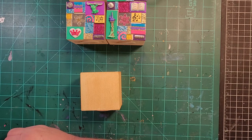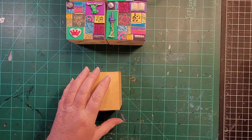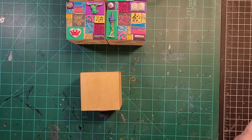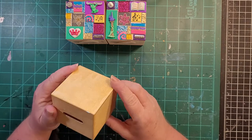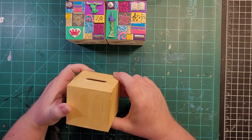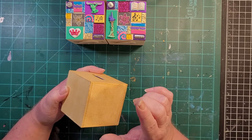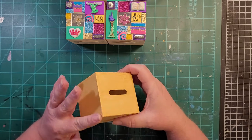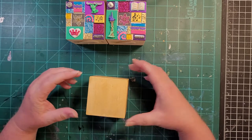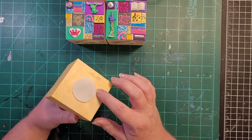I've been working on these Disney themed banks. I get these banks from Oriental Trading — you can also get them off of Amazon. If you get the free shipping coupon it's cheaper to do it through Oriental Trading, just FYI. This is just a little less than three inches square wooden bank with a stopper on the bottom.